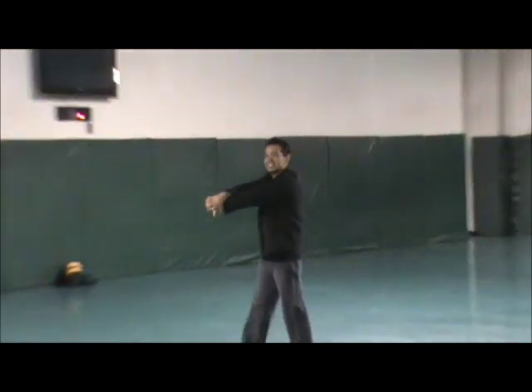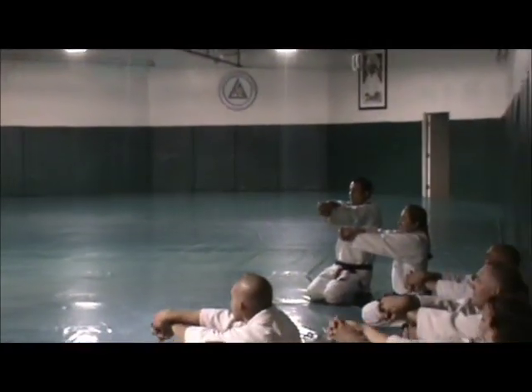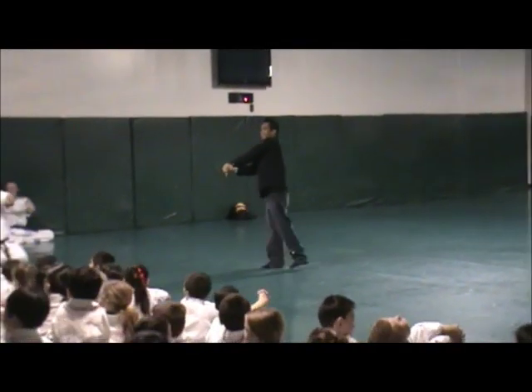I see you guys, everybody is doing it here. Alright, sir you better participate too — yes, that's you. Alright, don't let go.